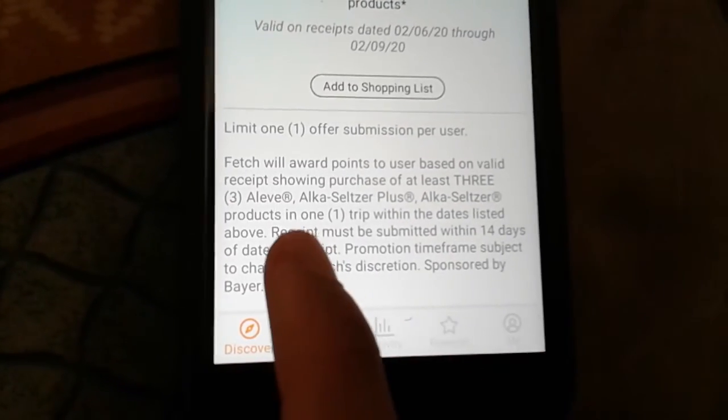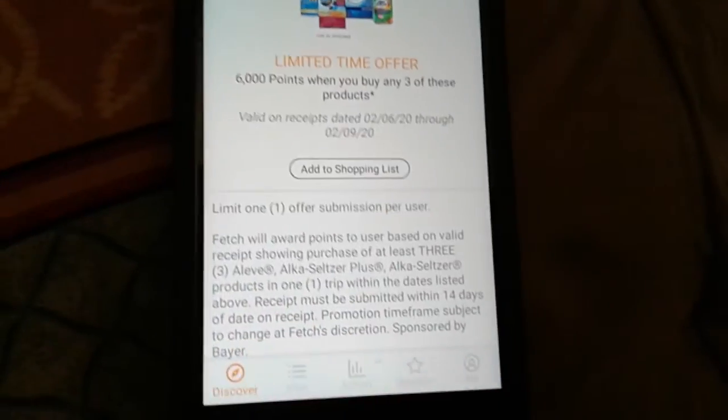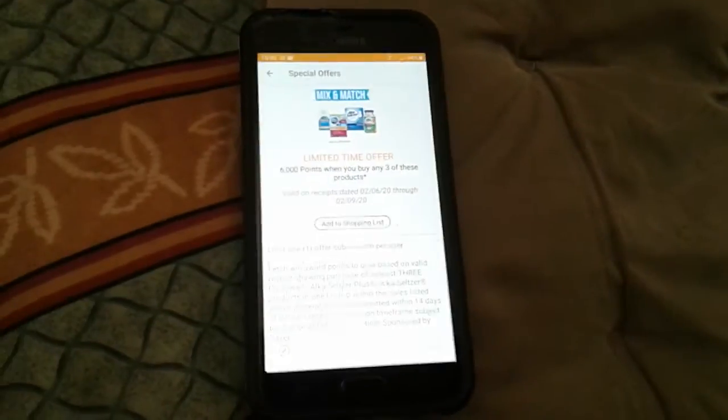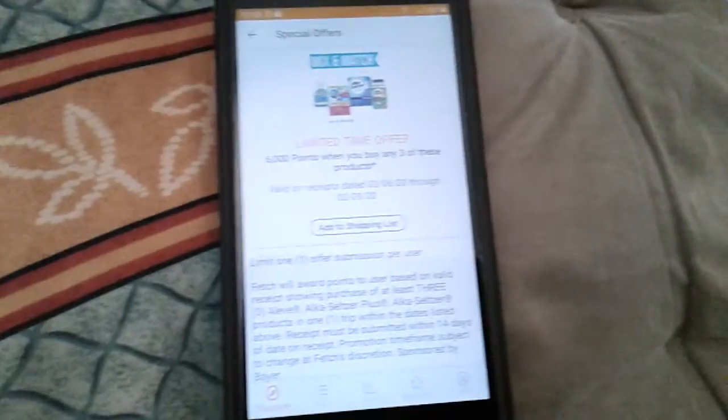It didn't say any specific size, so buy three of your six count, two count, or three count — whatever it is. Pay out of pocket with your tax, depending on your region, and then you can exchange it. Just make sure you keep the receipt, then exchange it for any other items — it can be a food item. Yeah, it's really easy.